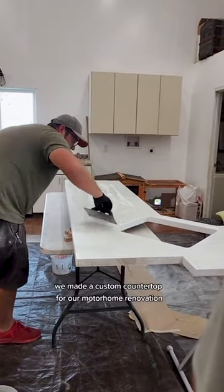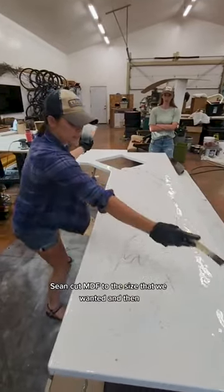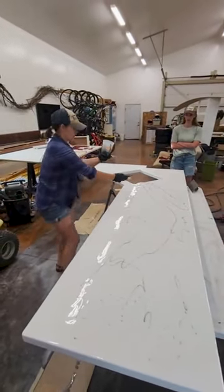We made a custom countertop for our motorhome renovation. Sean cut MDF to the size that we wanted, primed and painted it, and then we are ready for the epoxy.